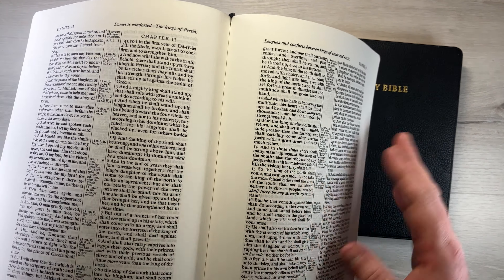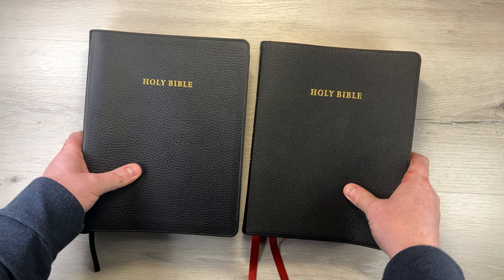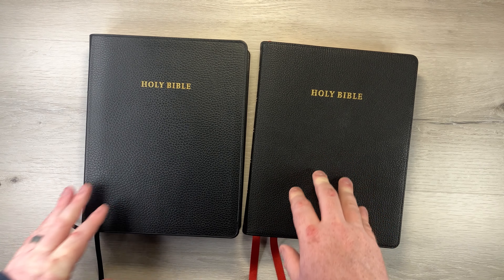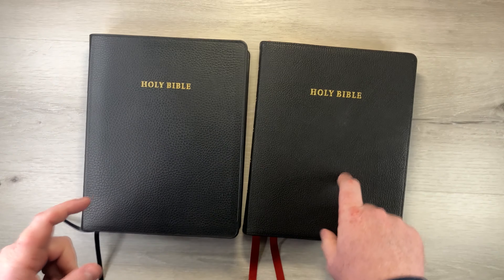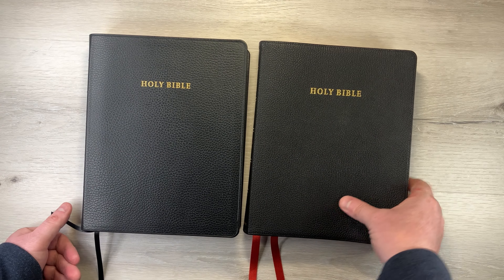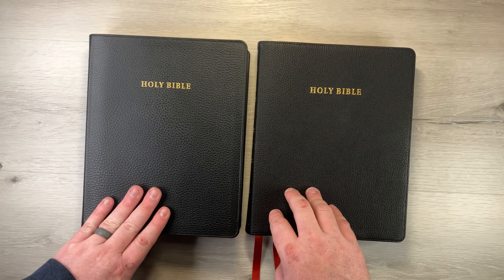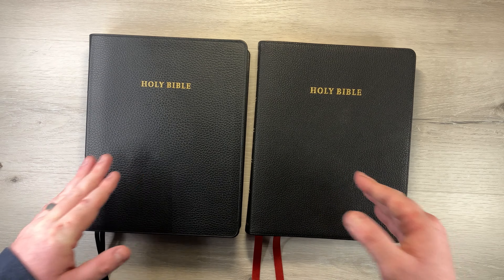I would actually prefer the calf split myself — not for longevity, but for portability's sake. Also, the calf split is going to be significantly cheaper than the goat skin. You can find these on Evangelical Bible, on Christian Book (though they'll be a little more expensive), or on Amazon. If you don't buy these on Evangelical Bible at full price, try to get them cheaper off eBay or a Facebook Bible group like 'Bibles Buy Sell Trade Bibles' or something like that.